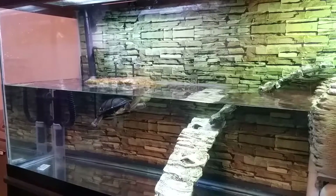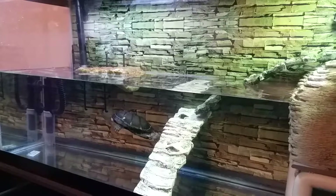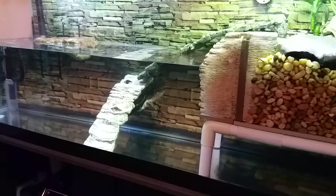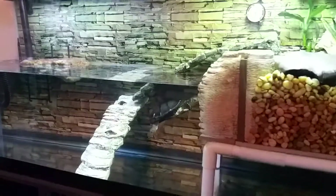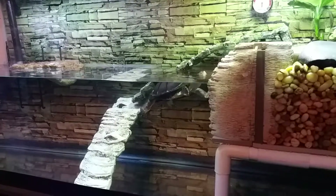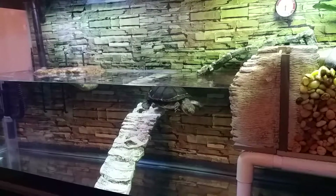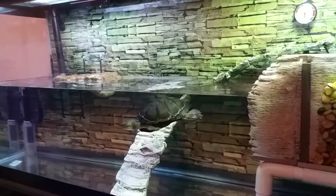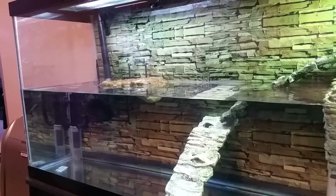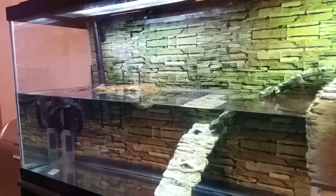He seems to be okay — he's still eating, still swimming, doing everything totally fine — except his shell is just not too amazing. We've been taking him out and giving him little baths to get the gunk out of the cracks of his shell, but we're holding that off right now and just pulling him out and letting him bask in our dry tank, and putting chlorhexidine into the cracks of his shell to make sure whatever bacteria or fungus is in there is being killed off.